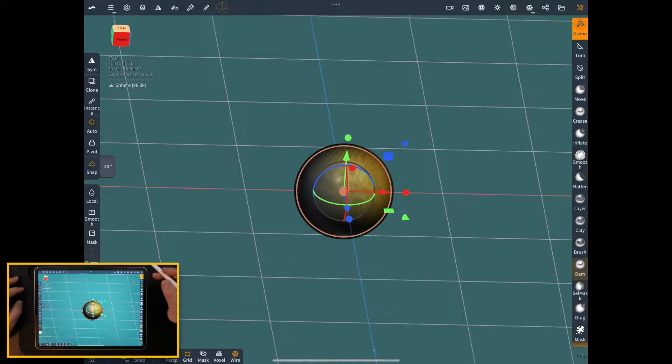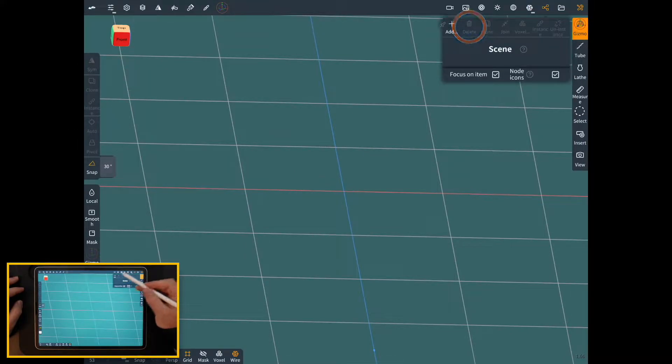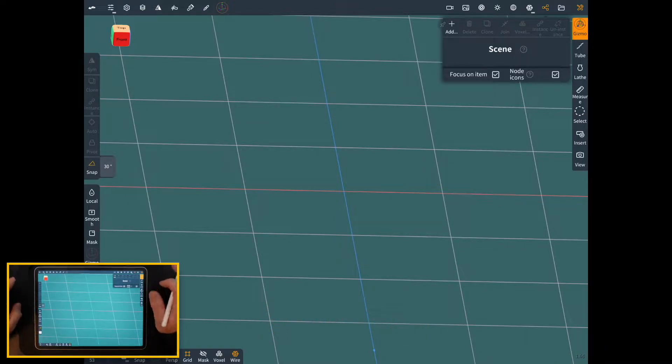First thing, let's get rid of this sphere. We don't need this anymore, so I'll go in here and delete this. You may notice this is a little bit different menu now. I'm in Nomad 1.66, so the menus are a little bit different. I'm beta testing it right now.